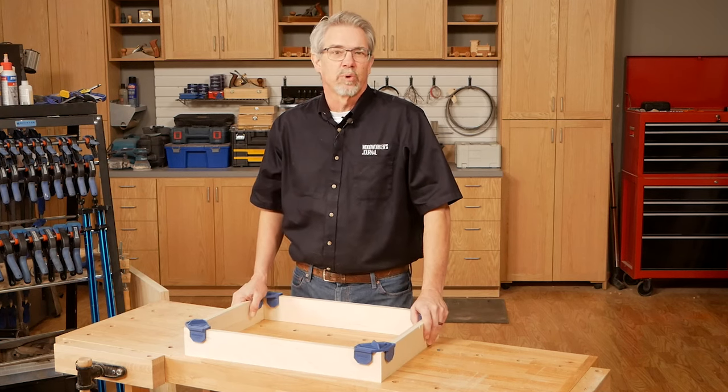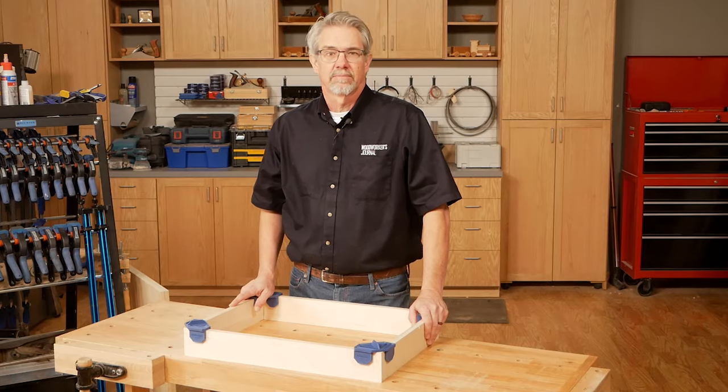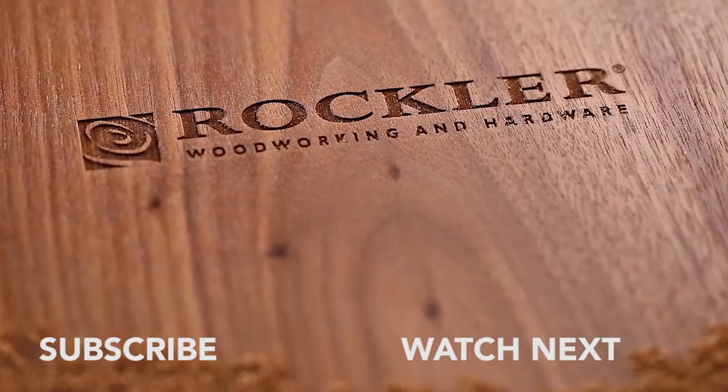I'm Rob Johnstone from Woodworkers Journal. Thanks for watching and keep on making sawdust.